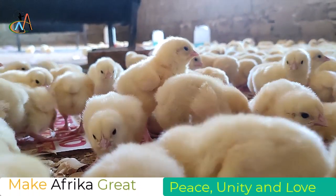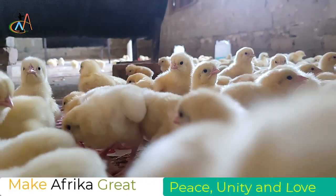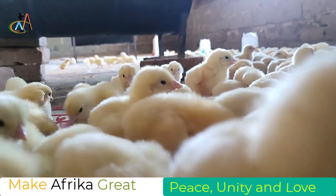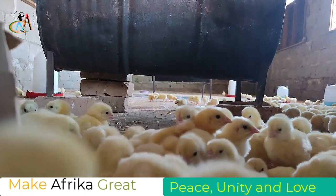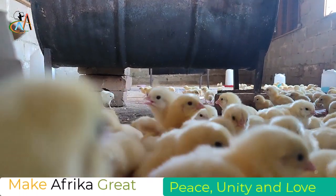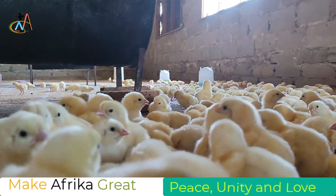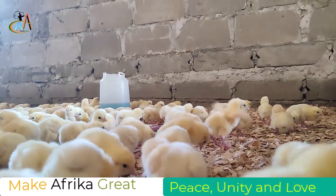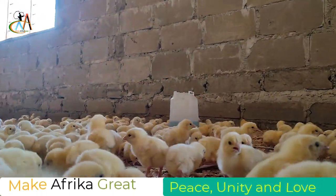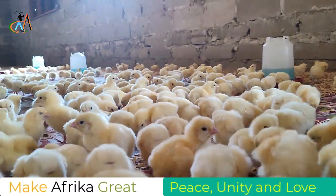Dear friends and fellow Africans, we always say that if we Africans decide to do what is good in life, we can do better than anyone else. We are not just trying — we are doing. If you look at the continent of Africa, we have been fed by others for too long. Enough is enough. We have projects of fishing, we have this project of chickens, and all of this is to show that we Africans can feed ourselves. We don't need someone to come and feed us. Thank you, and wait for another video update.